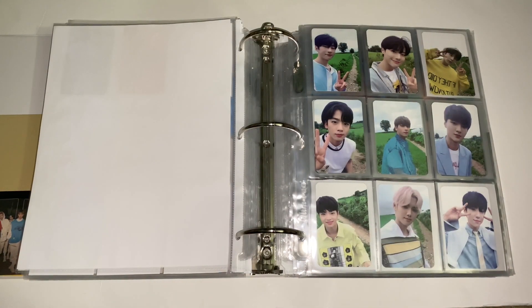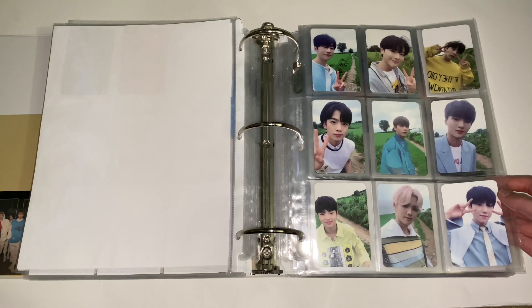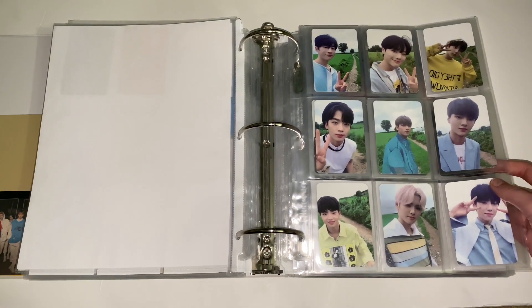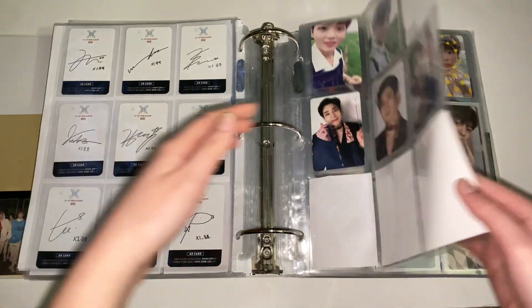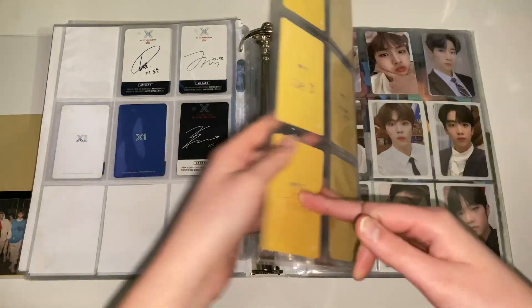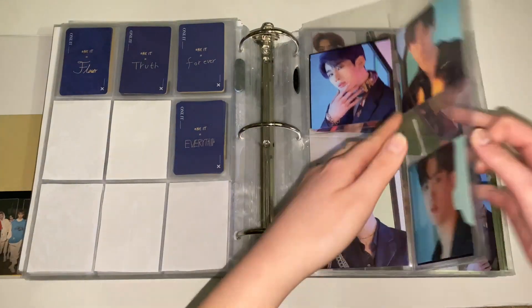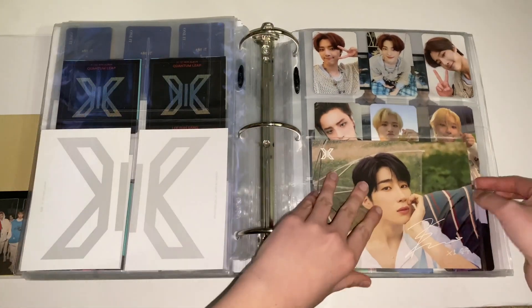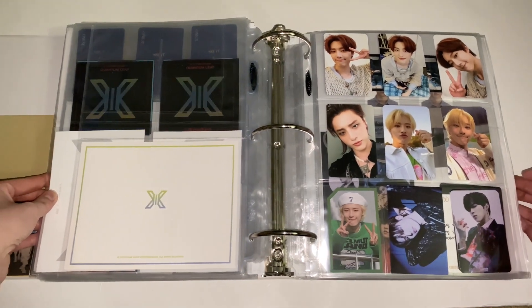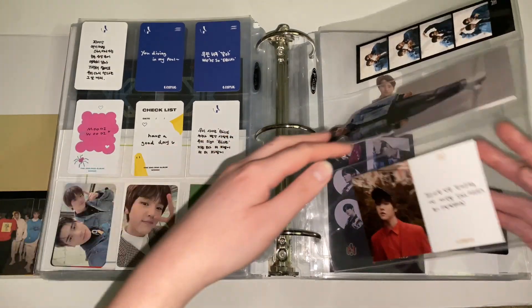Next is X1, which I'll probably move to a different binder since that collection won't change. X1 were one of my ults — I ulted them very fast and fell so hard for them. I was heartbroken, and still am, that they're no longer together because of Mnet. I collected the full Bisang version, which is so beautiful, and for Quantum Leap I collected Seungwoo who is my X1 bias. I also have fan club kit cards and Kino cards. I still need to get Seungwoo's other Kino eventually, plus all the solos — I collect WOODZ and Huссаk.